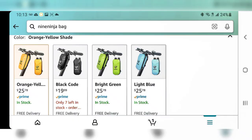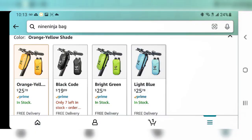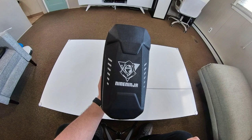I checked the price on Amazon and it's $25.78 right now, but the black one is still on sale for $19.99, so if you want to check it out, this bag is very durable and highly functional.